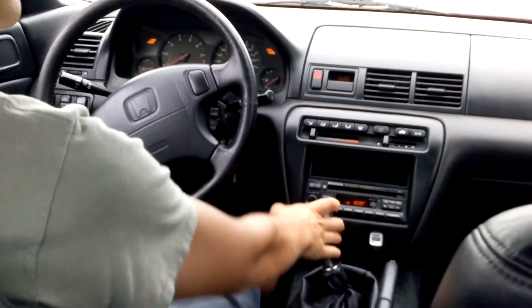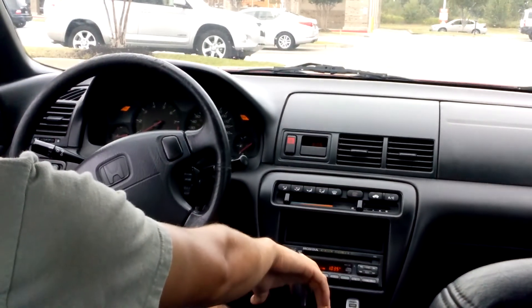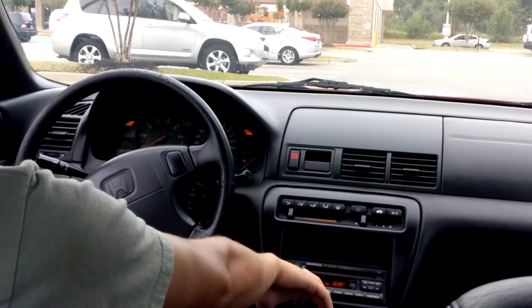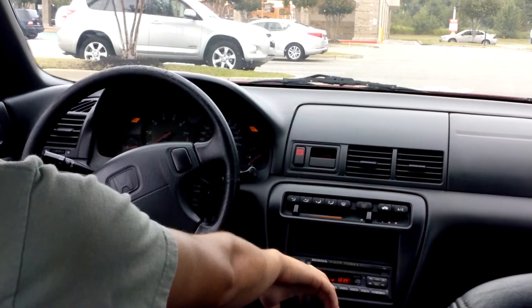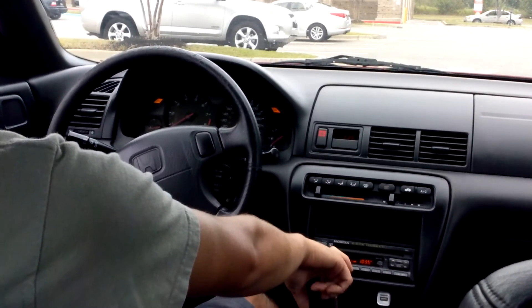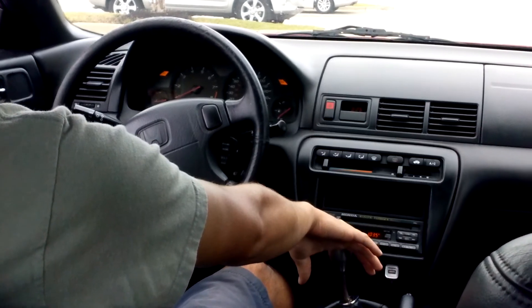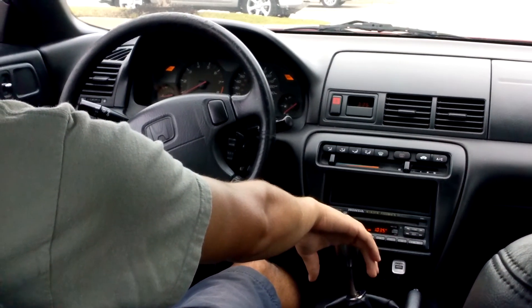We're getting into first gear here. Slowly ease out on the clutch until you can feel the clutch start grabbing on the flywheel. Just play with it a little bit to get the feel of it — the engagement points are a little different on most cars. Give it a little bit of gas before you let out on the clutch to feel where it engages.